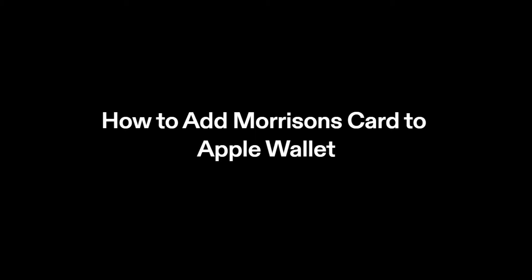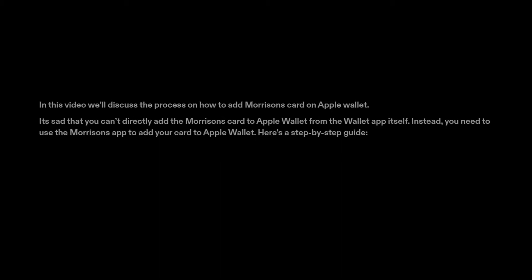How to add Morrison's card to Apple Wallet. In this video, we'll discuss the process on how to add Morrison's card on Apple Wallet. It's important to note that you can't directly add the Morrison's card to Apple Wallet from the Wallet app itself. Instead, you need to use the Morrison's app to add your card to Apple Wallet. Here's a step-by-step guide.